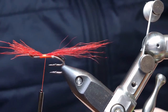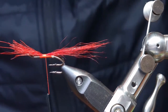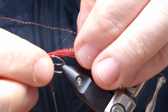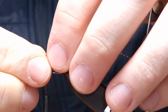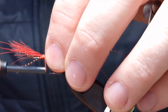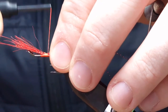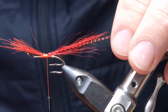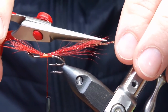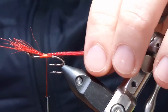For the red section of the tail, I like to add a wee bit of flesh into it — this is red micro flesh. Again, just make sure it's at the top of the shank, then trim that off to the same length as your red tail.